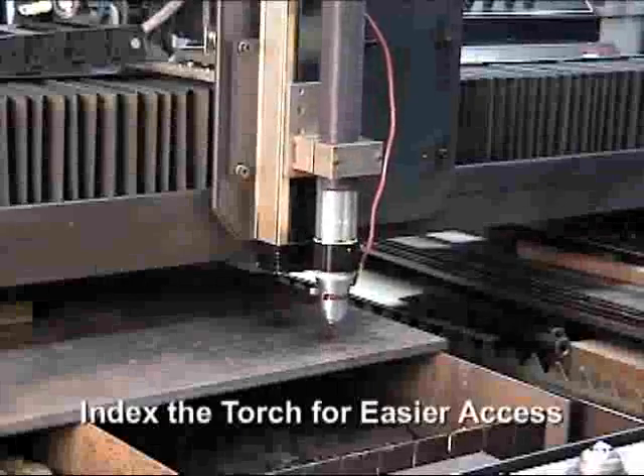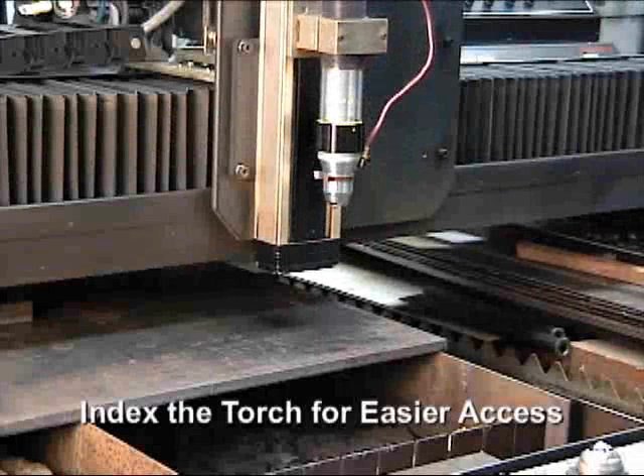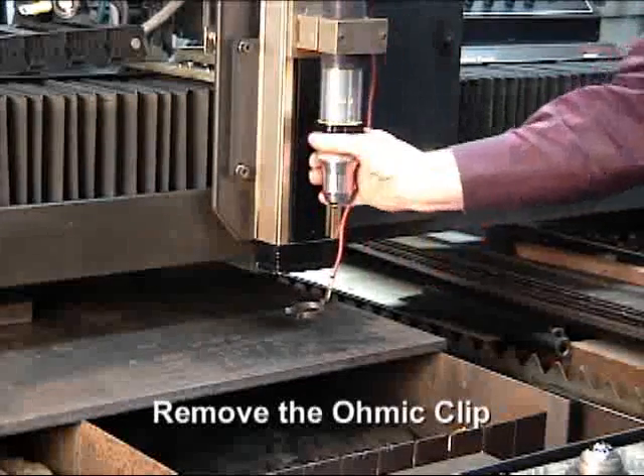Begin by indexing the torch to a convenient location with adequate space beneath the end of the torch. If the system has an ohmic clip, remove it from the shield cup.